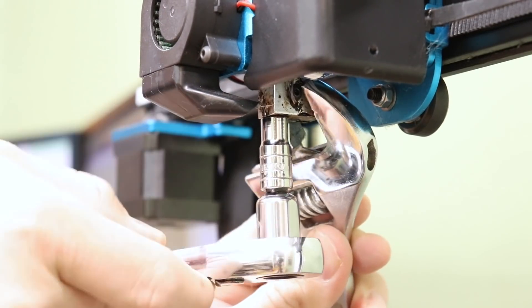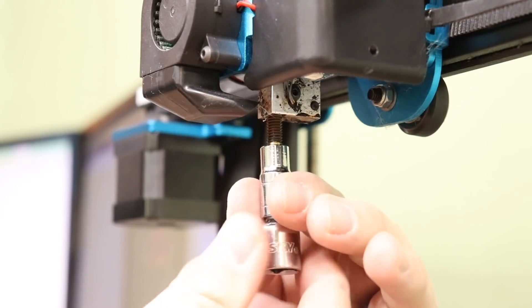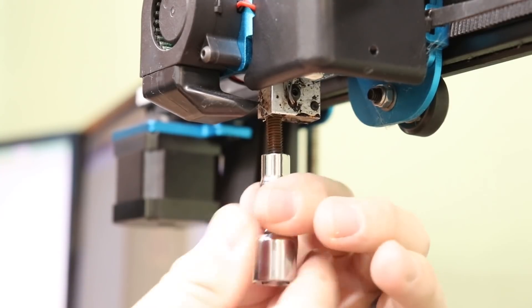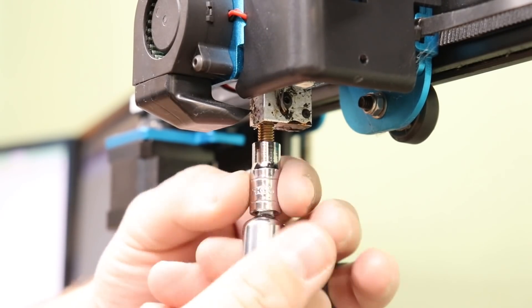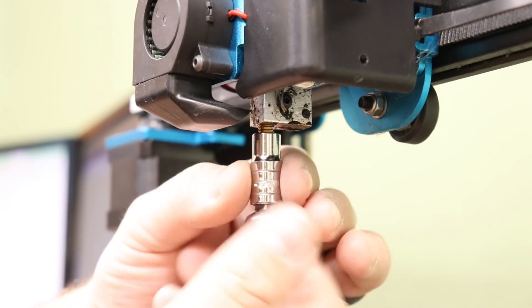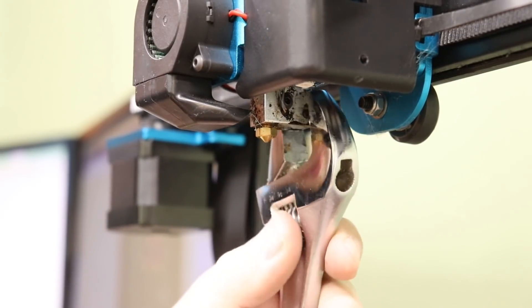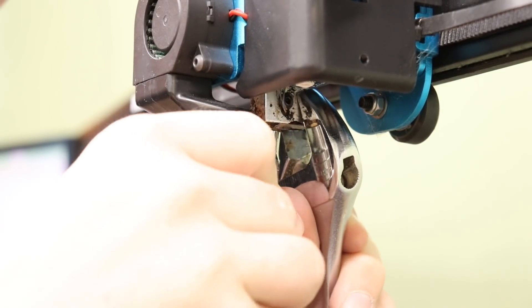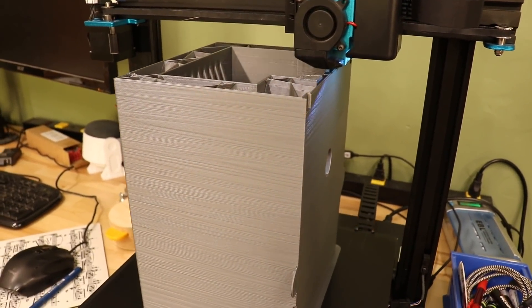I'm still new to 3D printing, so I'm learning a lot. Up until now, I've used the standard 0.4 millimeter nozzle on my 3D printer. When I've done projects with big parts like this project and the one wheel project, my print times were astronomical — days and days to print some of these bigger parts. I started doing some research and learned that you can actually have bigger nozzles in your 3D printer, so I ordered a set of 0.6 and 0.8 millimeter nozzles. Even with these larger print nozzles, the print time is still going to be over 150 hours.